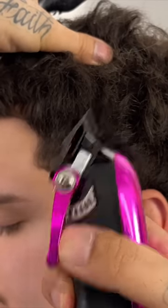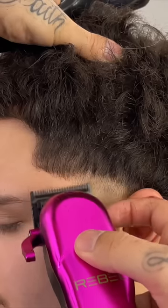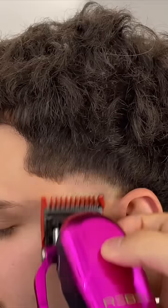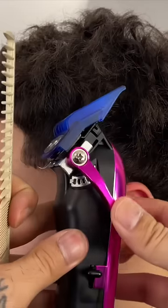The next step, we're going to come in lever open on our clipper, going up about a finger's width. Now to get rid of the line in between, we'll go ahead and close that clipper all the way. And now above that, we'll have our one guard lever open again, still going up about a finger's width.